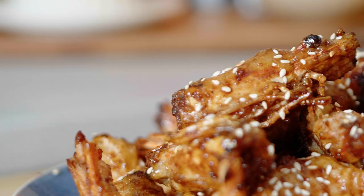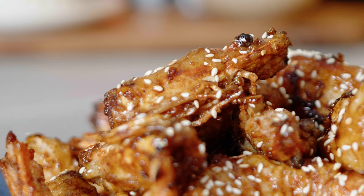Welcome back to Wok Wednesday here at School of Wok in Covent Garden, London. There's a class going on just outside but I'm here to teach you, and this dish is really easy.